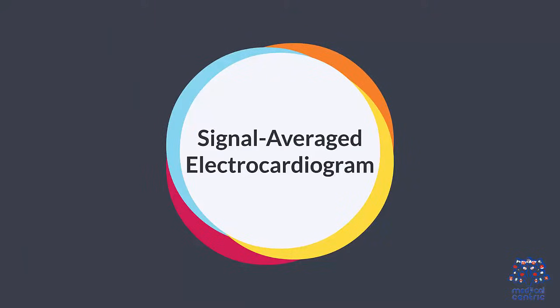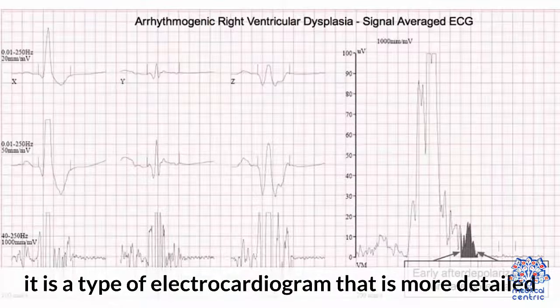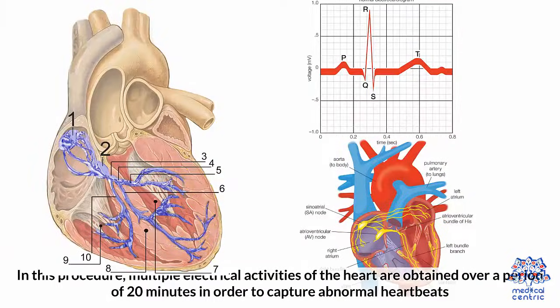Signal Averaged Electrocardiogram: This is a type of electrocardiogram that is more detailed. In this procedure, multiple electrical activities of the heart are obtained over a period of 20 minutes in order to capture abnormal heartbeats.